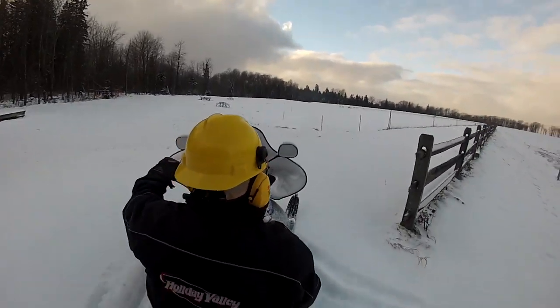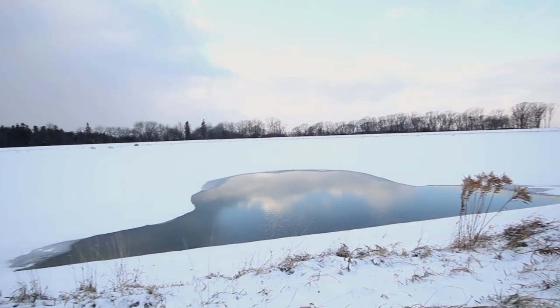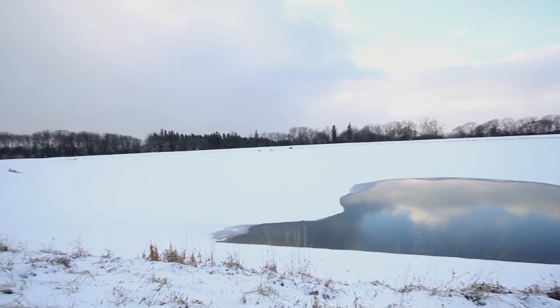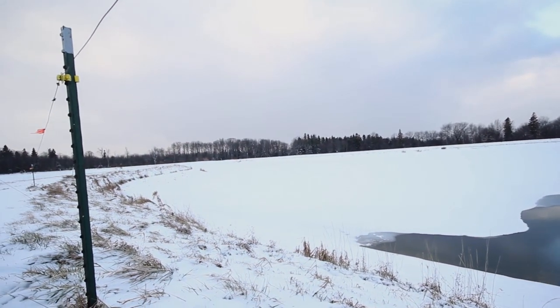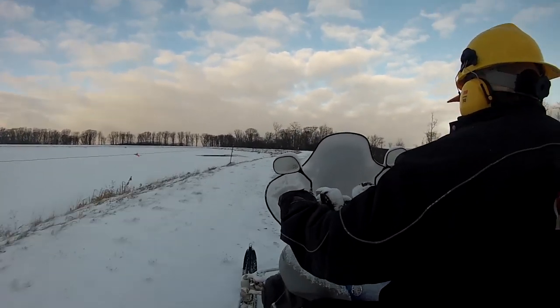Now we're up at the lake, one of our water sources. This lake when it's full holds 67 million gallons of water. Right now we are drawing out of it, but when it's warm out we're putting water back into it constantly during the winter.